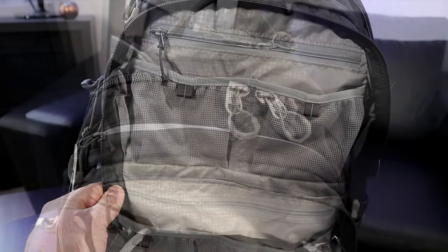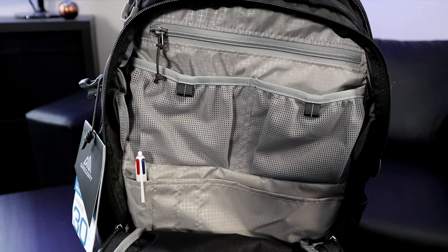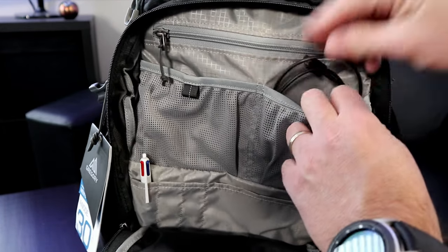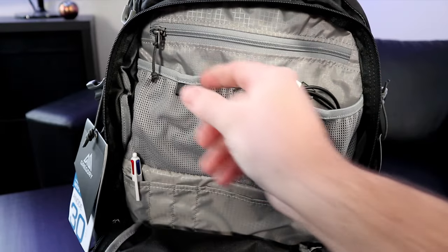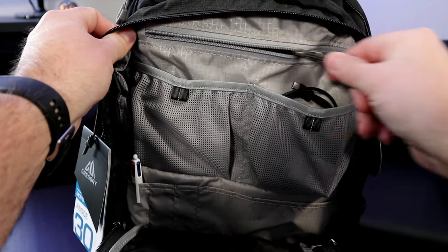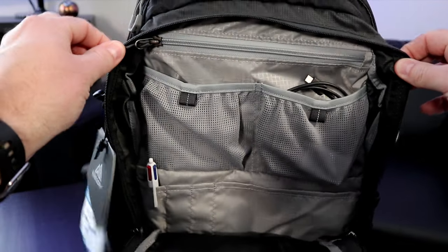The first pouch has dual zippers that go in both directions. Inside you'll find a fairly large compartment with an organizer for things like pens, cables, and all your accessories. The top pockets have an elastic edging on them which helps hold your stuff in place. There's also a zippered pocket at the top where you can store more valuable items, ensuring they don't fall out.